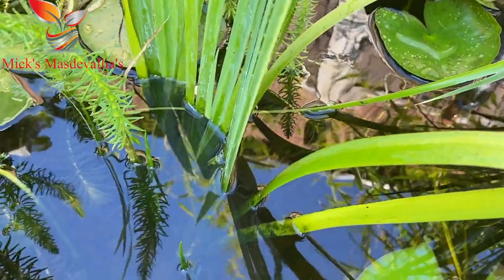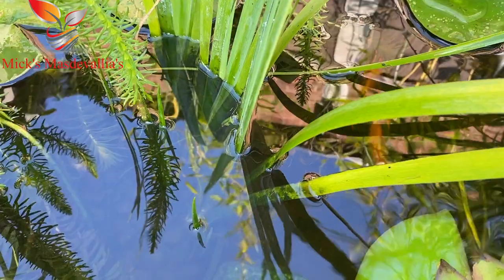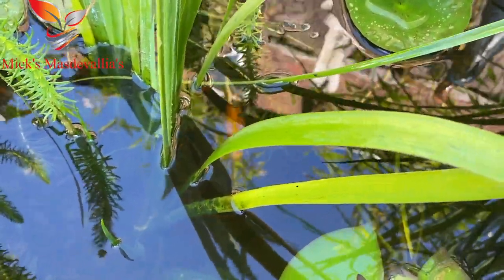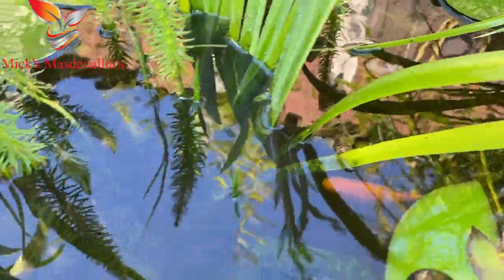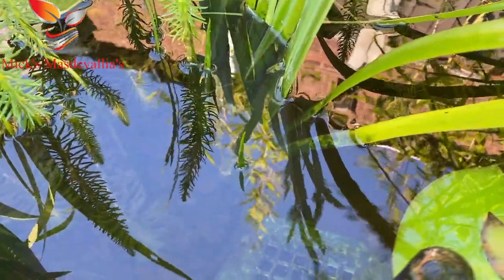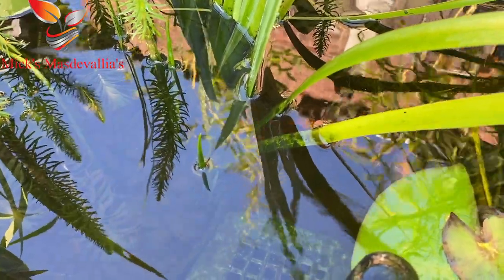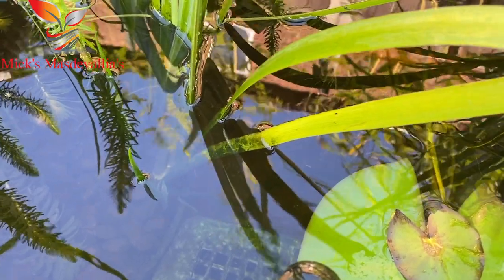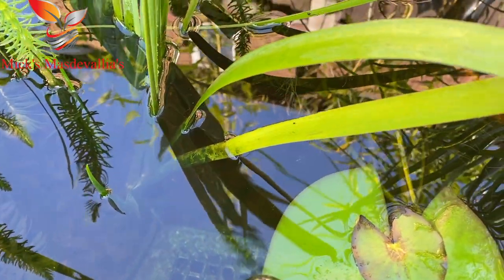I think every garden should have a little ornamental pond. I can sit here for hours sometimes just looking and watching these fish. I think there's only about eight in here at the moment, so not a lot. And the way they're chasing around at the moment, I would say we're probably having a bit of a mating season.